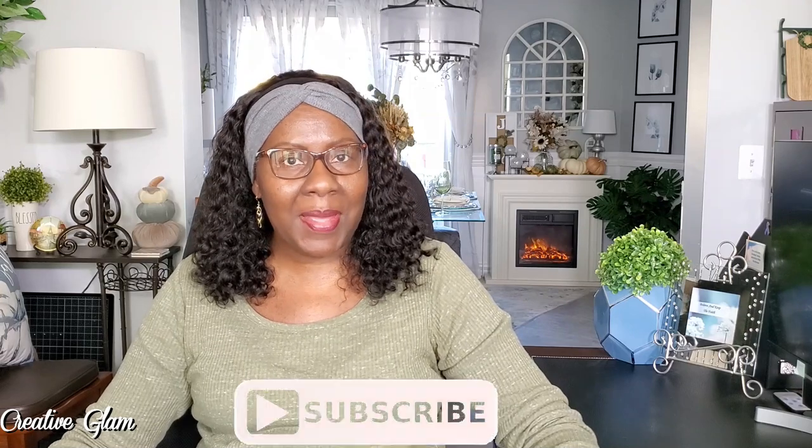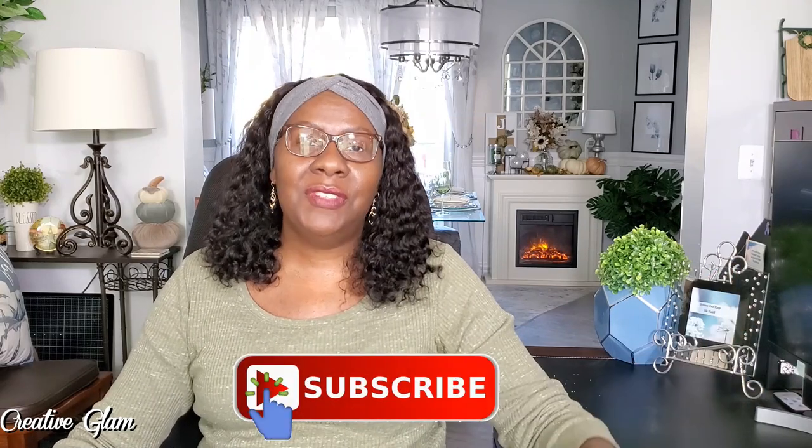Thank you so much for tuning in! Don't forget to subscribe and leave me a comment because I'd love to hear from you. I'd also appreciate if you gave me a thumbs up. At the end of this video I'm going to leave a couple of links — click one to see more home decor by Creative Glam. With that being said, have a blessed day, and I'll see you right back here next time on Creative Glam. Bye!